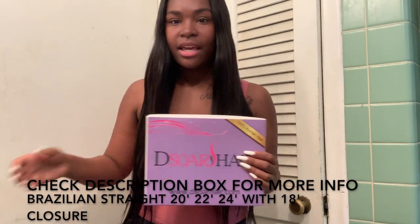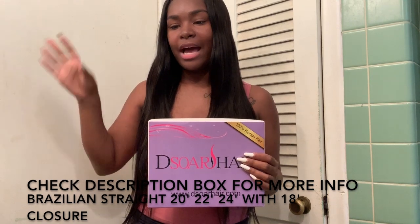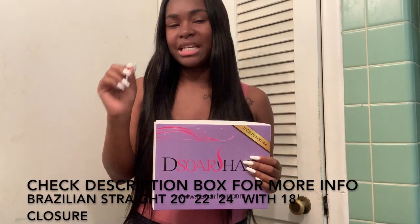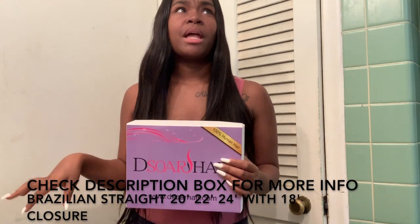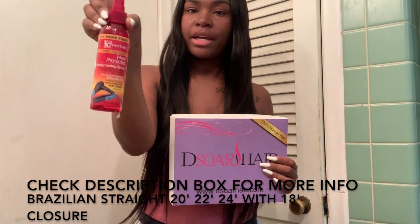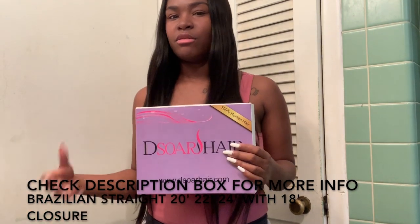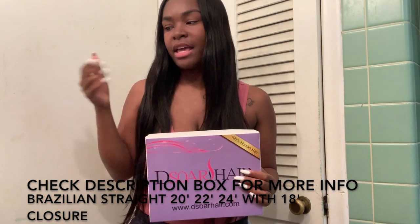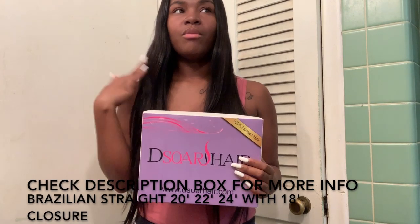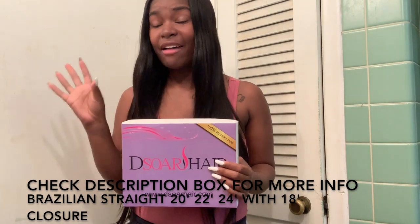The ends weren't dead. When I flat ironed it on the highest mode, with some other hair I'd had strands sticking to the flat iron. I did use a heat protectant spray, and it works, but it just made that other hair oily. With this hair, I didn't have to add any oil to it — it came with its own natural shine, which I freaking love.